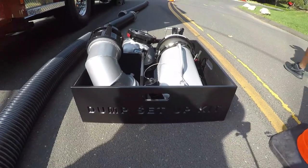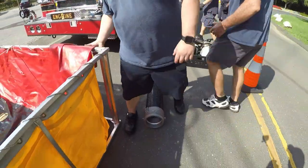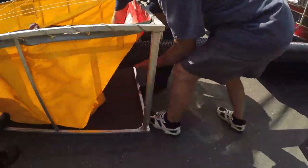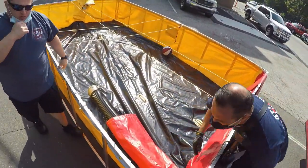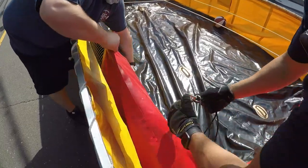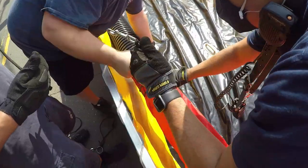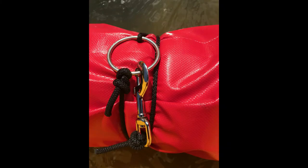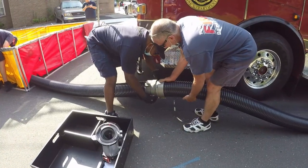Once this equipment has arrived, we can begin setup. A through-the-drain method for drafting out of portable tanks has provided positive results and is our recommended way. Other setups can trap air in the hard suction or even the plumbing within the apparatus — this setup process will be reviewed in more detail in an upcoming video. A few quick wraps around the hard suction is all it takes. As with any drafting scenario, be sure all fittings are tight and drains are closed.